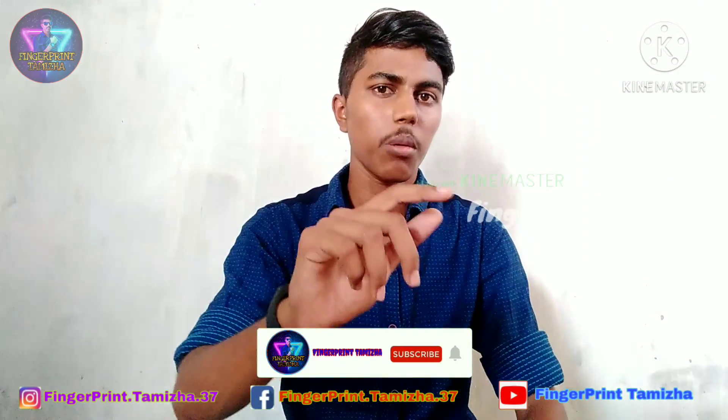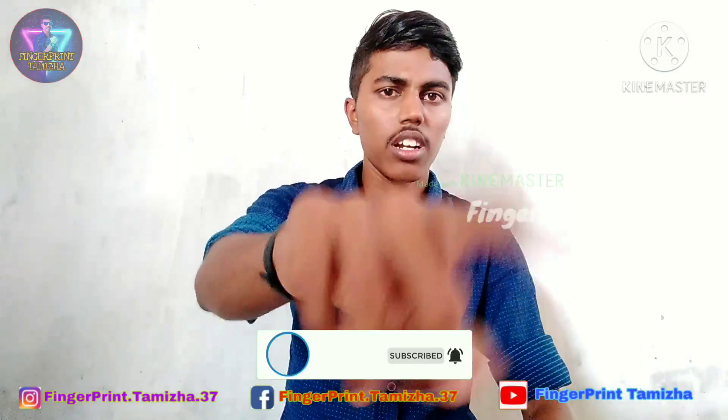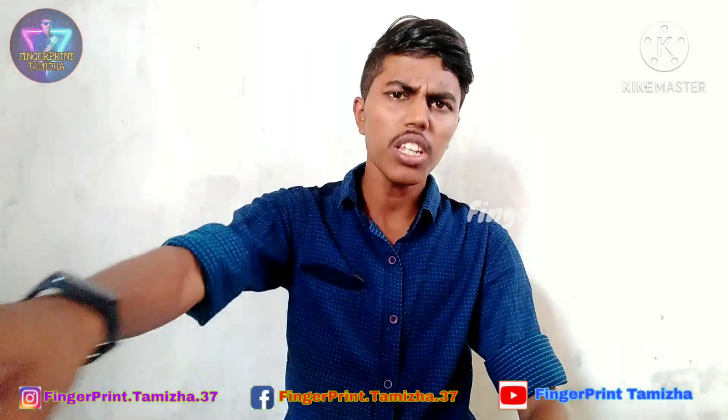If you like this video, please like and share it with your friends. Please don't forget to subscribe to the mechanics videos and the next video. This is my first video — I will see you in the Fingerprint Tamizha channel.